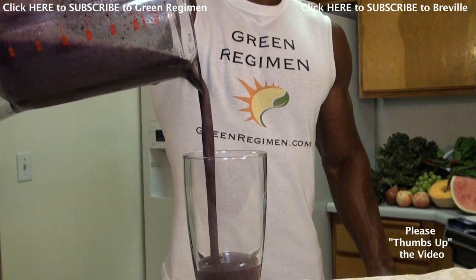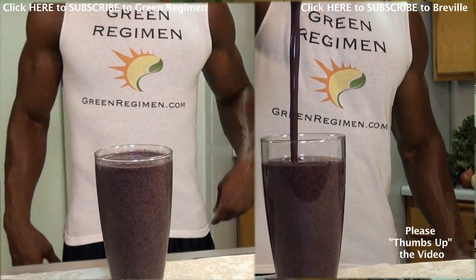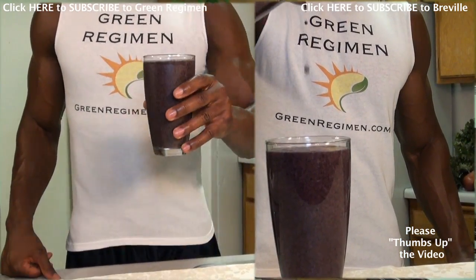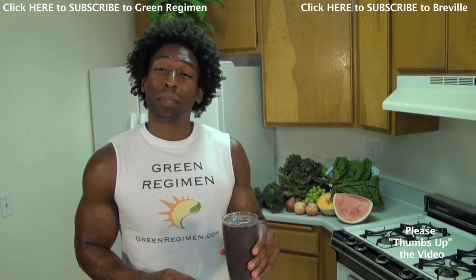The Green Regimen loves our smoothies to have a nice smooth pour, because that signifies that all the ingredients have been blended thoroughly. Now most importantly — how does the Blueberry Blast taste?